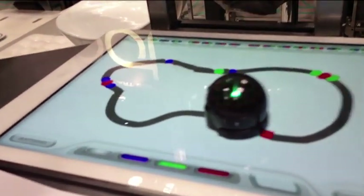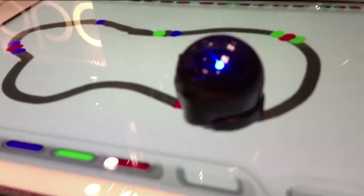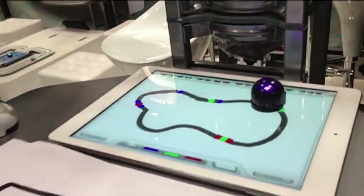That's another code it's going to read, which is our spin code, which will make it go into a little spin cycle and keep on going. These are all little codes that are written right up here. Kids get to understand how to start programming through color codes.